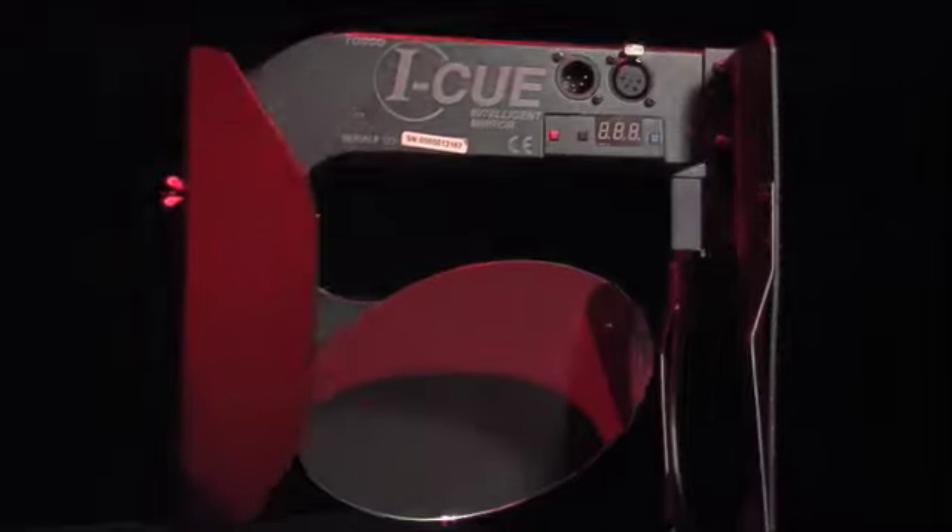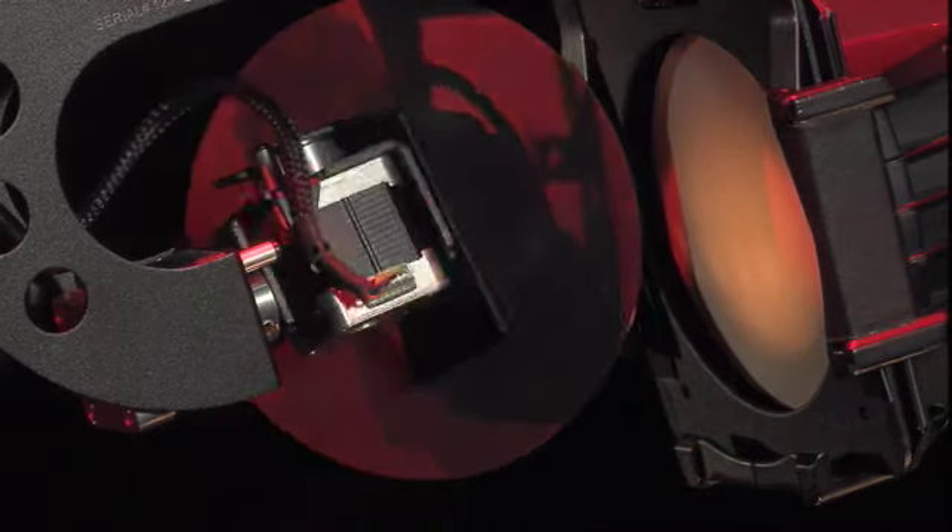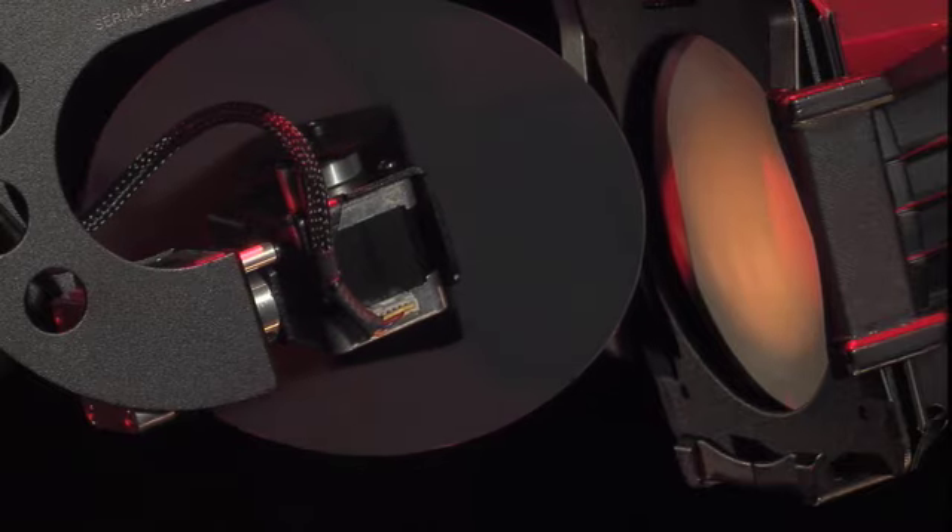Weighing in at only three and a half pounds, the IQ Mirror redirects light from ellipsoidal fixtures to various points within a pan range of 230 degrees and a tilt range of 57.3 degrees.